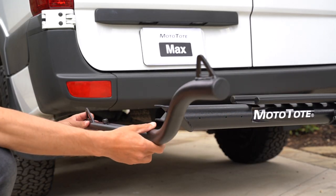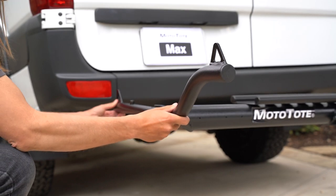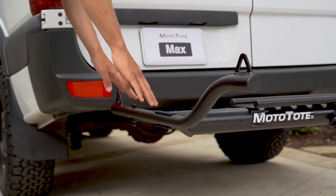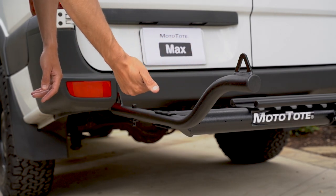Now take the front tie down arm and repeat that process into the front slot. For a proper installation, ensure that the curved area is facing outward.